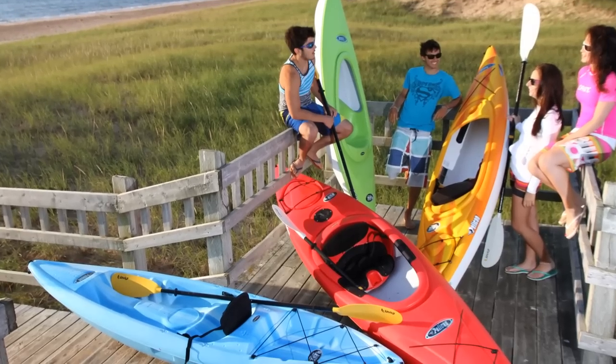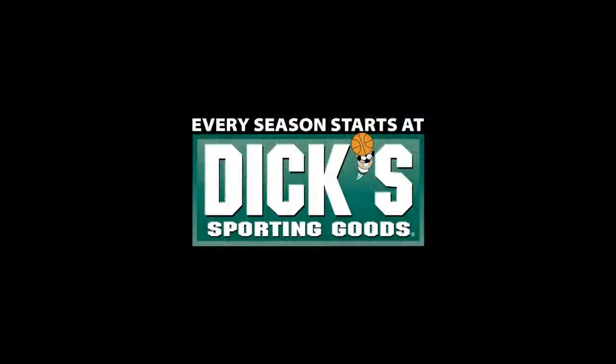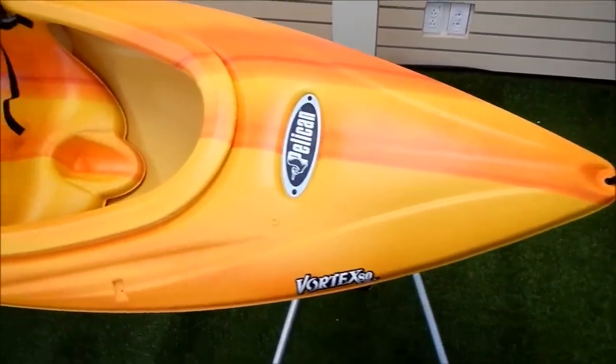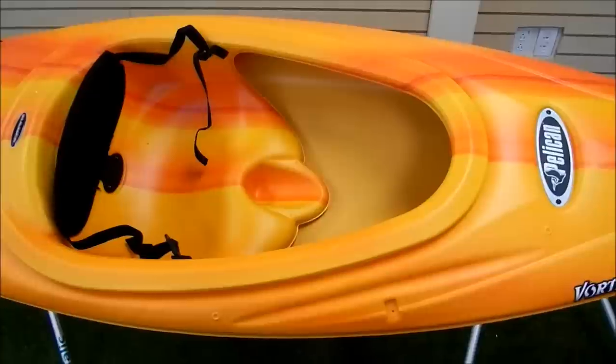Thanks for taking a few minutes to find out more about the Pelican Vortex 80X, available exclusively at Dick's Sporting Goods. This kayak is made of twin-sheet thermoform polyethylene. Pelican is the leading North American kayak manufacturer to use this process, and it has a number of advantages that are worth mentioning.